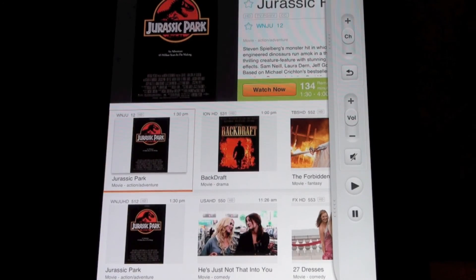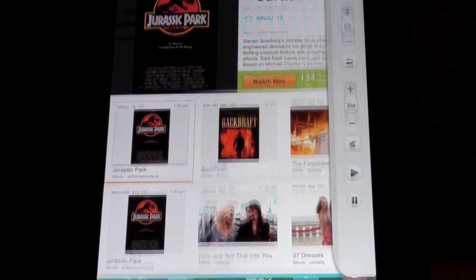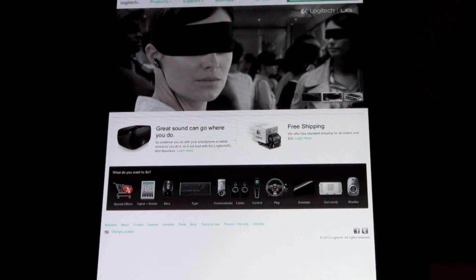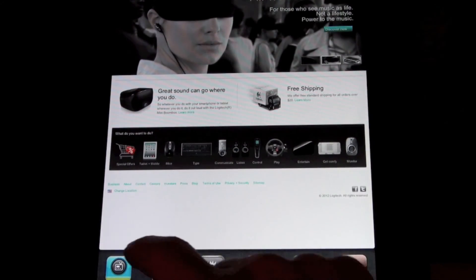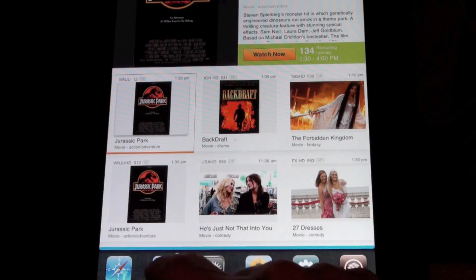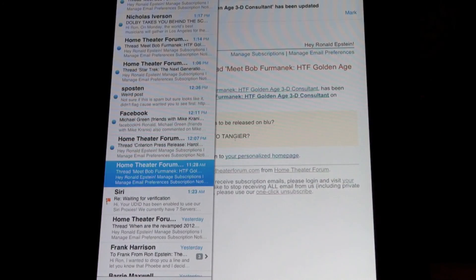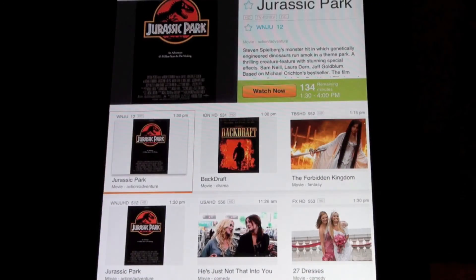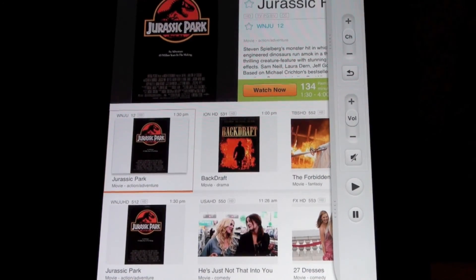The great thing about the Harmony Link on the iPad is the excellent programming guide, and in addition, you can multitask. You can sit with the iPad on your lap, browse the internet, read your email, or even close the Harmony Link app or reboot your device — and the next time you launch Harmony Link, everything is exactly the way you left it. I really do prefer the Harmony Link for the iPad and iPhone over using a hard-button remote.